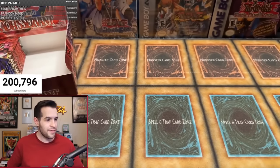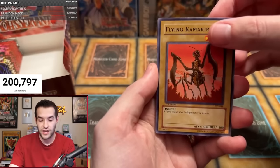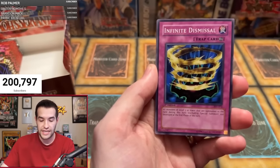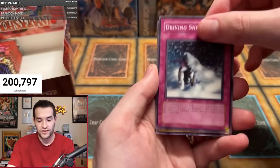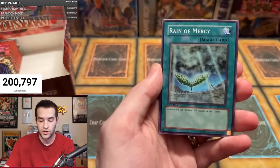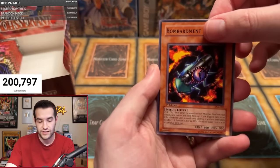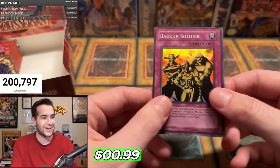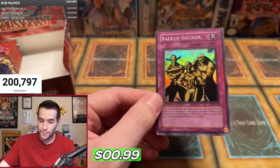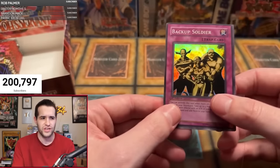Halfway through the box. Nima R — one pack. Flying Kamikiri #2, Three Headed Guido, Infinite Dismissal, Bubonic Vermin, Driving Snow, Harpy's Brother — no longer Skyscout, well, now it is Skyscout. Bombardment Beetle, and Backup Soldier — vintage Yu-Gi-Oh. Backup Soldier, and this one has the same centering as the ultra, which is interesting.